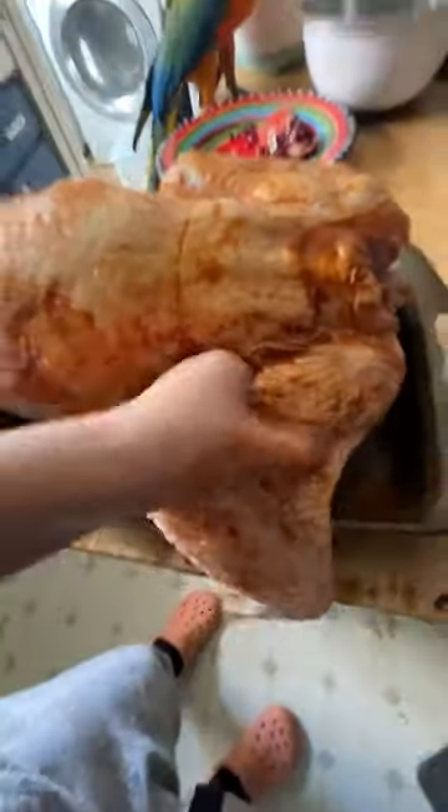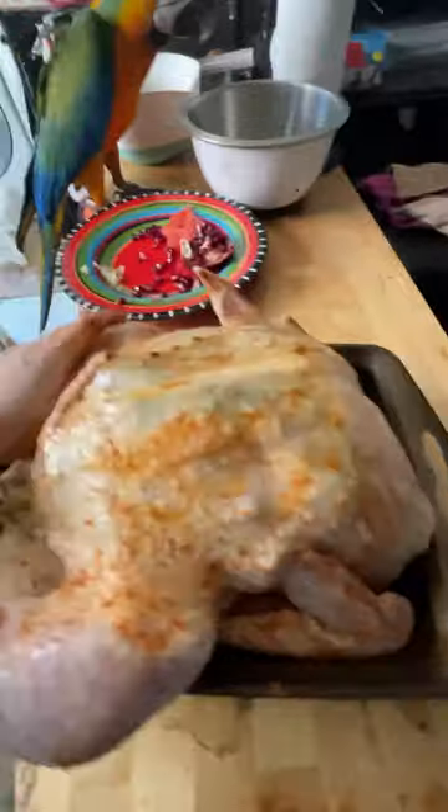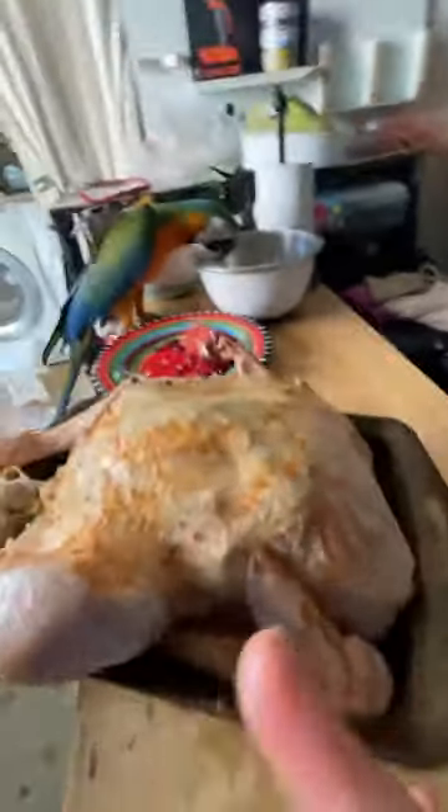No, love. Flip the turkey over and massage him at the side. Okay, now it's done. Let's take the turkey and put it in the oven. Where's the turkey? Thank you.